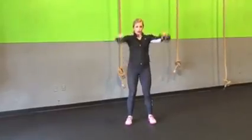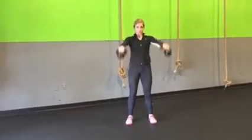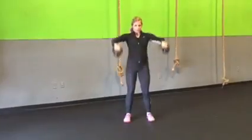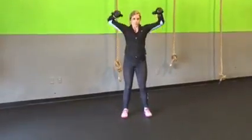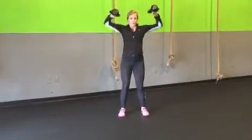Once we get those kettlebells up to our shoulder, nice and comfortably, with a big hip extension, we're going to pull back towards our shoulders with our elbows, keeping our elbows always higher than the kettlebell, and then going back down into that swing momentum, just like you would a normal kettlebell swing.